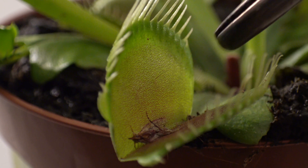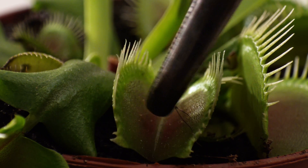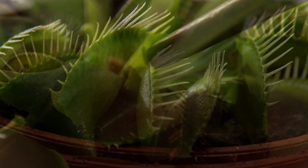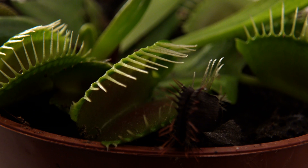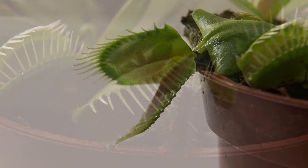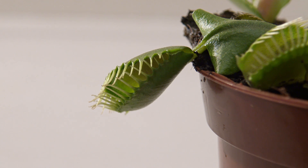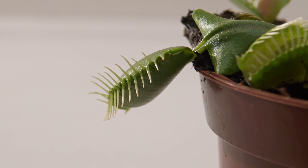It became even more interesting when testing the other leaves. On the next leaf, only one of the trigger hairs did react, causing only a part of the leaf to move. This leaf did almost react as usual. It was obvious that the ether didn't spread out evenly, which was actually more interesting in my opinion.